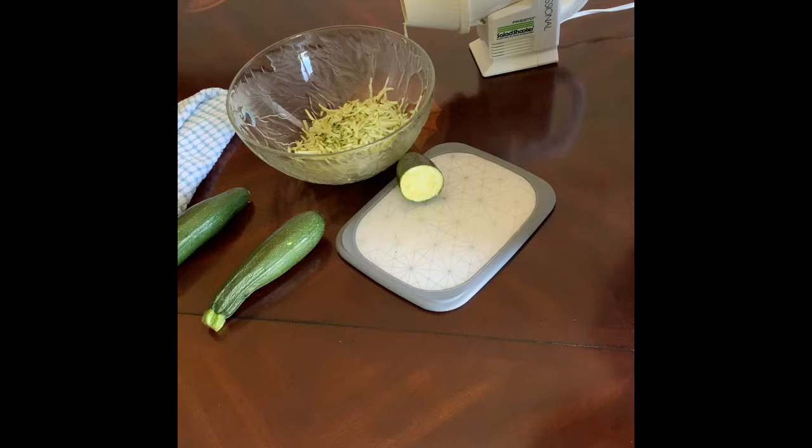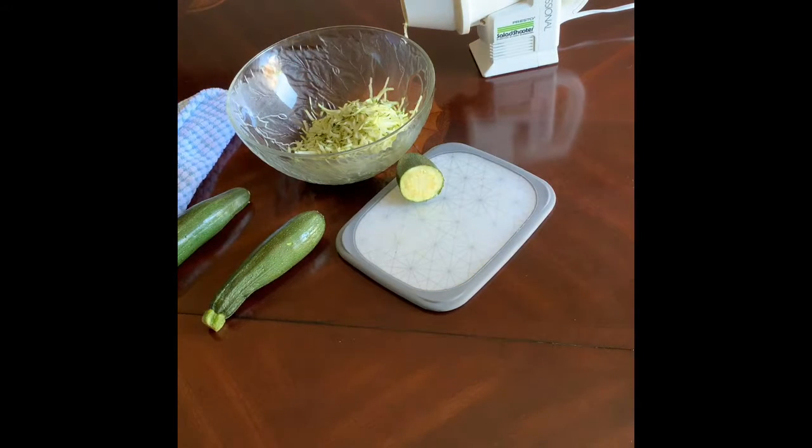Don't forget to like the video if you're watching on YouTube. If you're on the blog, make sure you comment and tell me what you like to do with your grated zucchini. Subscribe to the email so that you can get emails from me when I have new recipes or blog posts coming out, and I'll see you next time — bye!